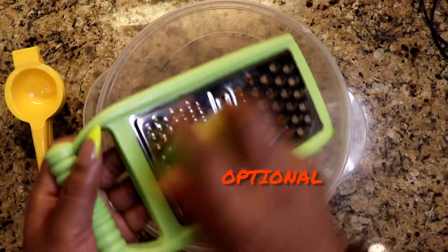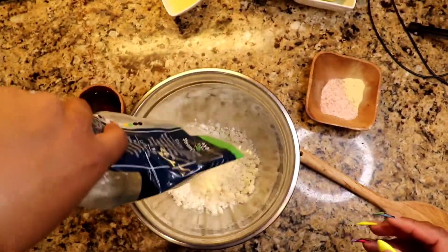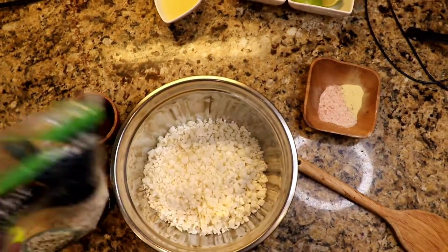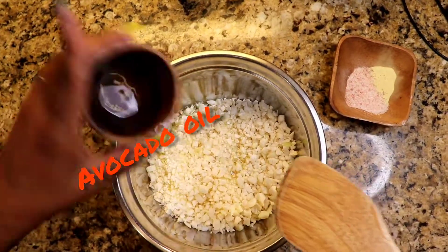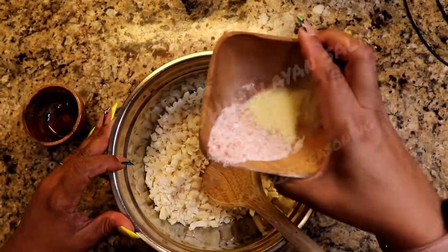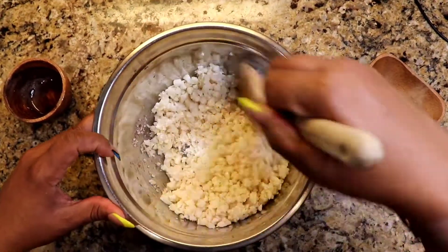This is totally optional — I just added a little bit of lime zest. Definitely don't have to do it if you don't want to. And we're going to let the chicken hang out while we work on our cauliflower. I prefer using cauliflower that is not frozen because cauliflower already has a lot of water in it, so the fresh cauliflower just works better for me.